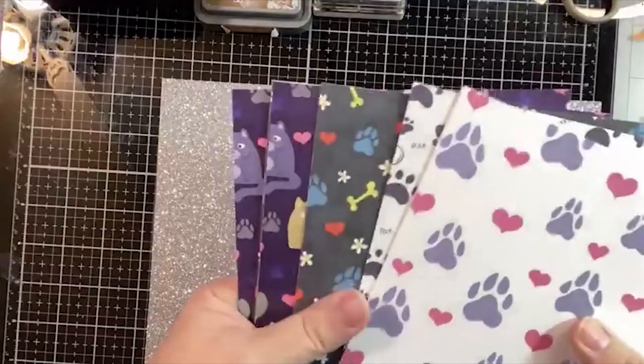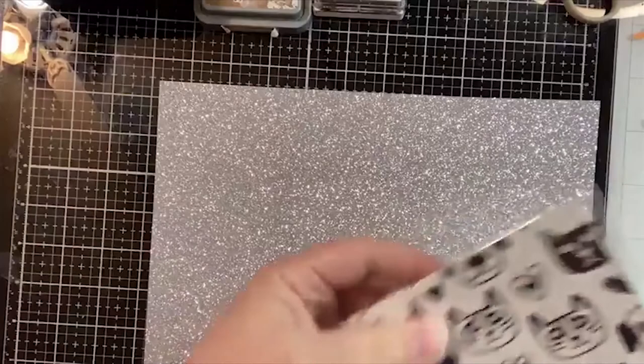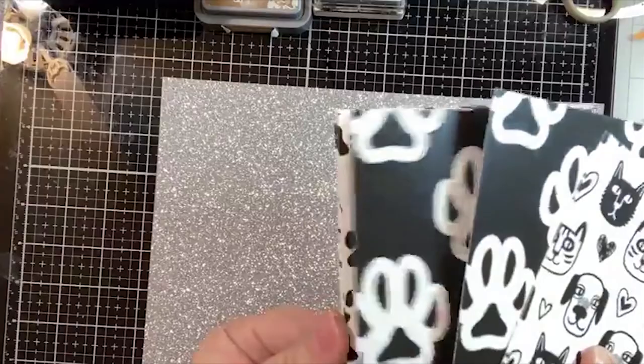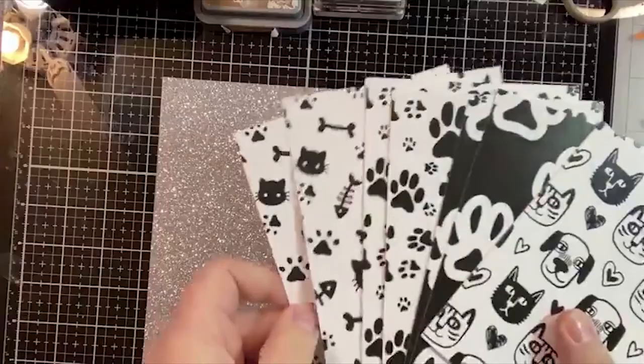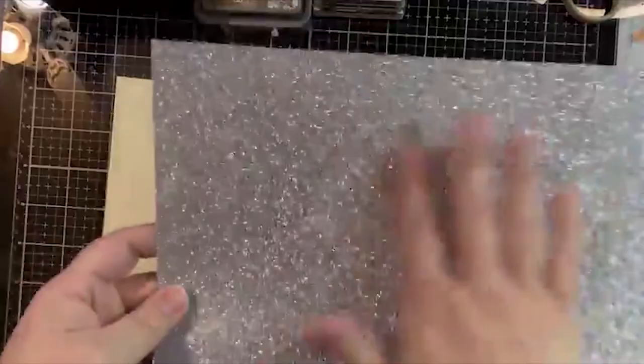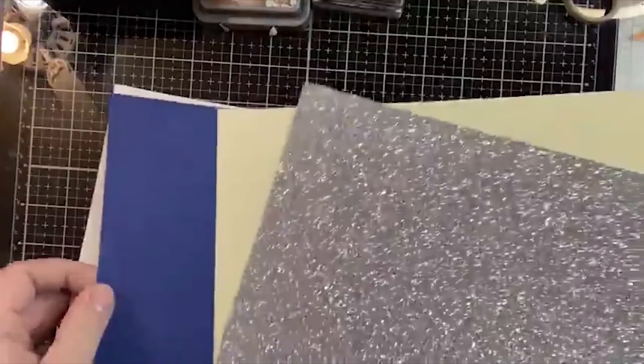You get a selection of pattern paper that coordinates with your box - two sheets of each print. You also get toner-printed card panels, and the conversation clippings are also printed with toner, which means if you do any kind of heat foiling they will stick to the toner. Then there's the glitter stock that Brutus Monroe carries - it's absolutely amazing, you can rub it and you don't get a big ring of glitter falling off, and it cuts really well with your dies. You also get a selection of layering weight cardstock which is different every month.